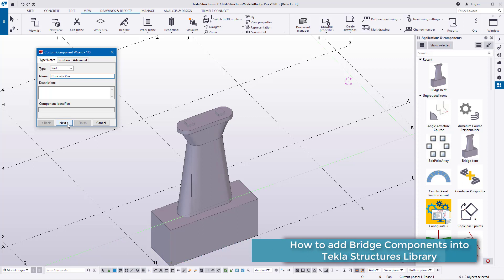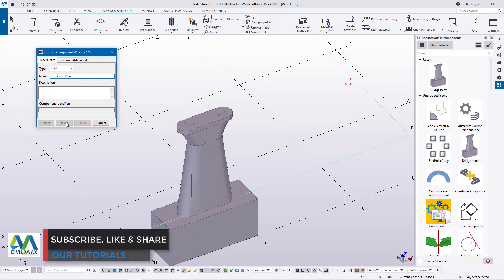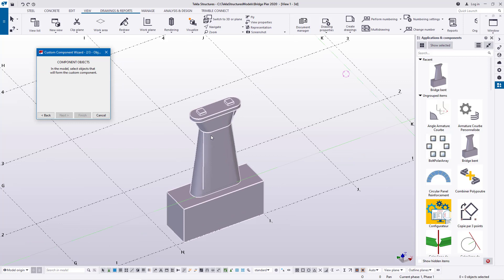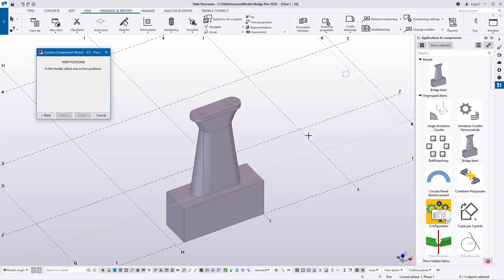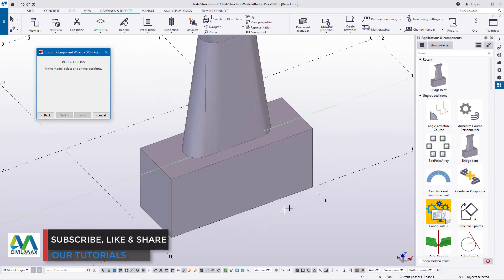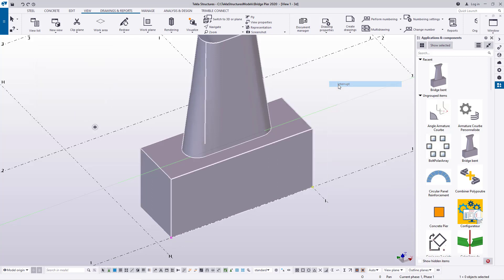Note that if you include any symbol characters in the name, the Next button will be deactivated — symbols don't work, so just leave it without symbols. I'll go ahead and click Next. You'll be requested to perform the instruction under the second step: in the model, select the objects that will form the custom component. I'm going to select everything. Then clicking Next again, I'll be requested to define two points that help place the component. I'll define that point and that point, then click Finish.